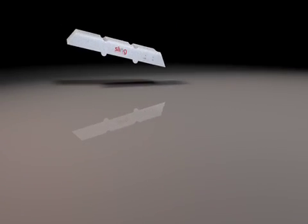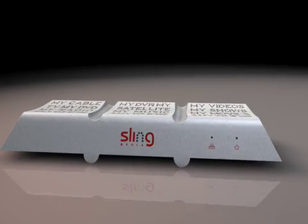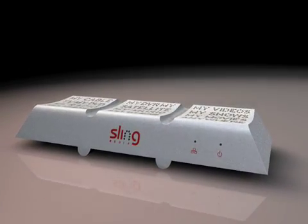Thank you for buying a Slingbox. This video shows you how to set up your new Slingbox and start watching your TV programs wherever you go.